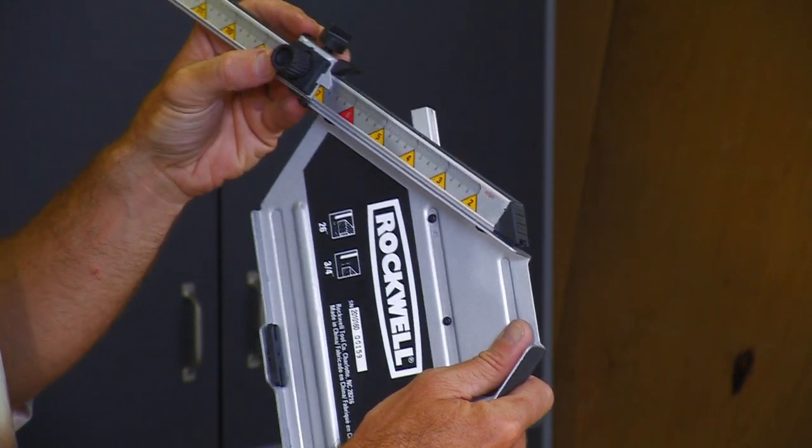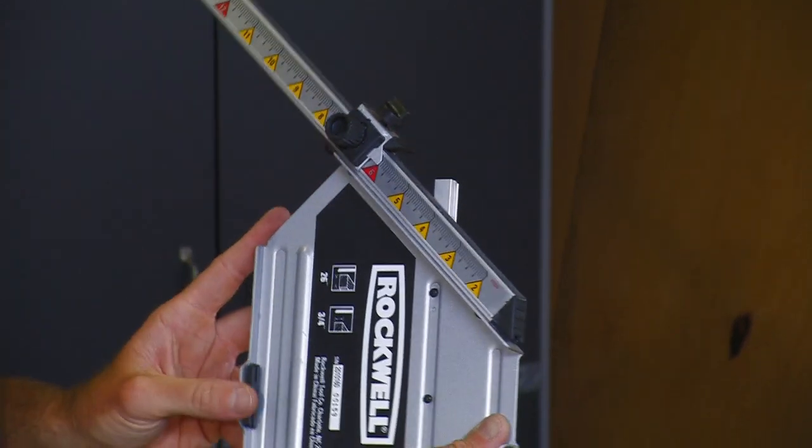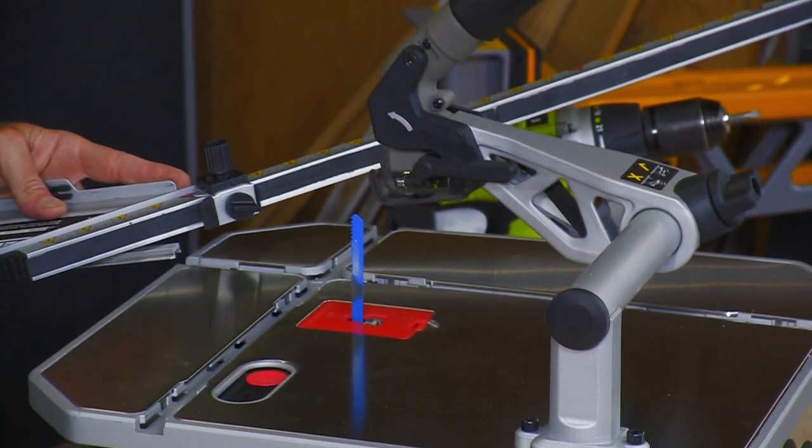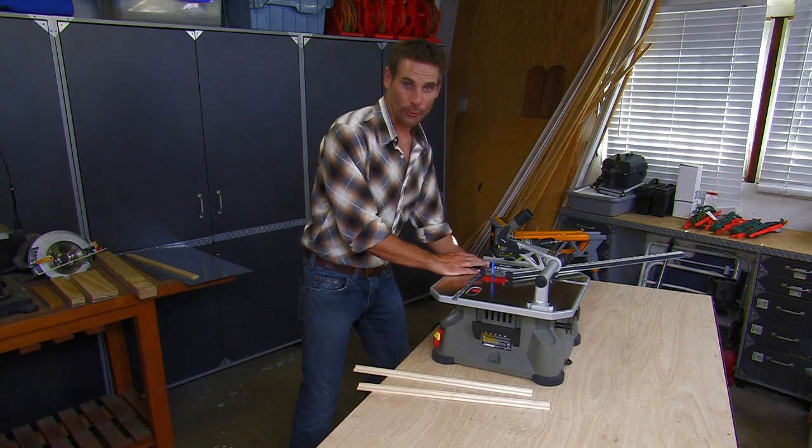So I slide it into position — 6 inches — and tighten the lock knob. Now you want to slide it in. Now we're ready to make our first cut.